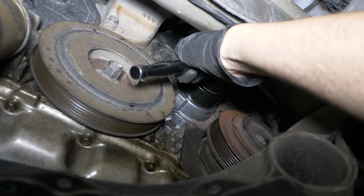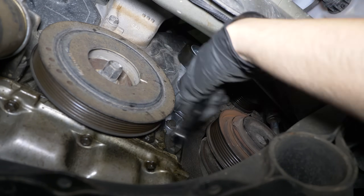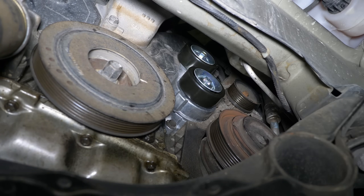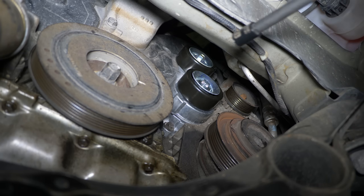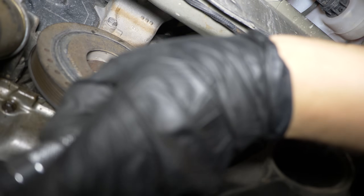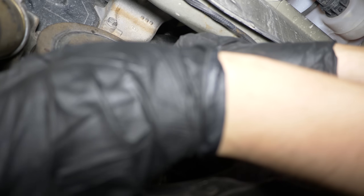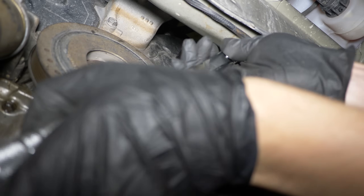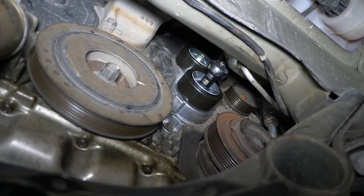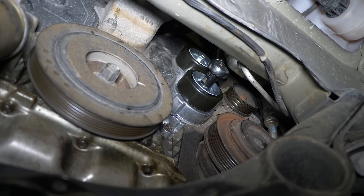Tighten those bolts. Let's torque them down now. The bottom 12 mm bolt is 22 Nm or 16 lb-feet. The bottom pulley 14 mm bolt is 44 Nm or 33 lb-feet. And for those of you who are just replacing the pulleys, the upper pulley bolt that goes into the nut at the back is 80 Nm or 59 lb-feet of torque.